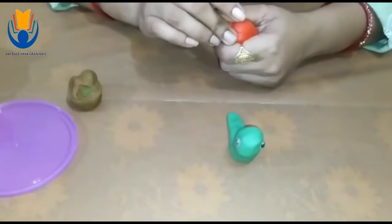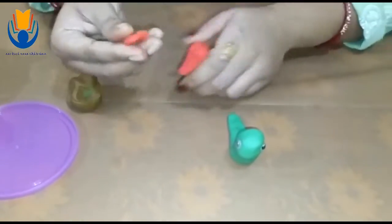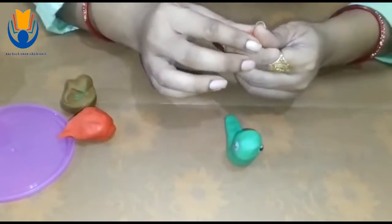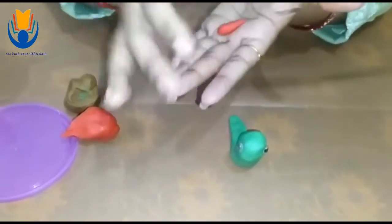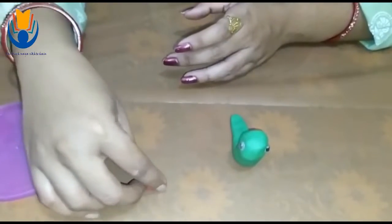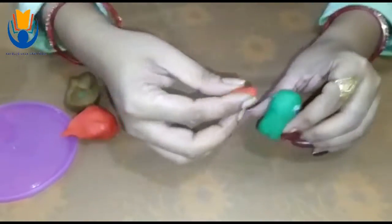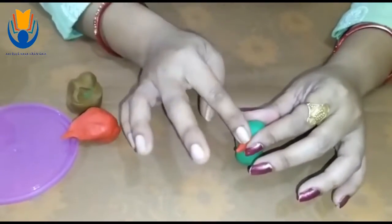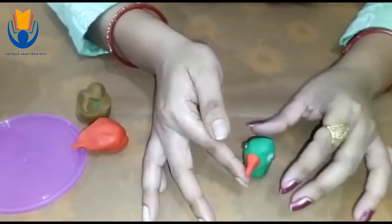Eyes are ready. Now it is watching you. With the red one, I am going to make the beak. First roll it up, put it on your table. See the shape. I am going to paste it over here. Now your bird can eat anything.